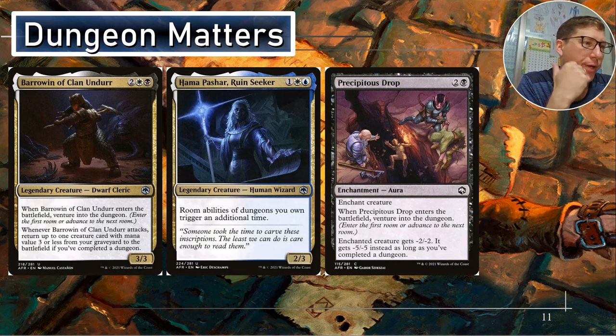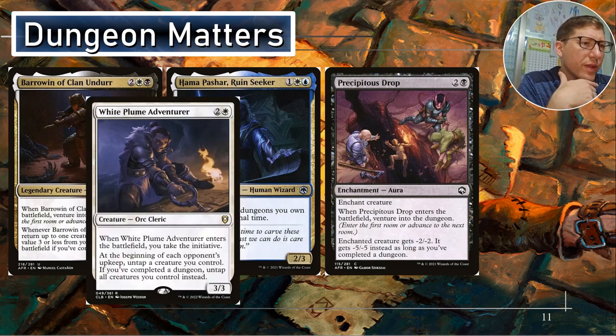Hama Pashar, Ruin Seeker — her converted mana cost is three, so Barrowin could bring her back. Room abilities of dungeons you control trigger an additional time. That is a two-three.